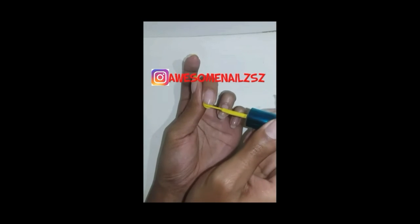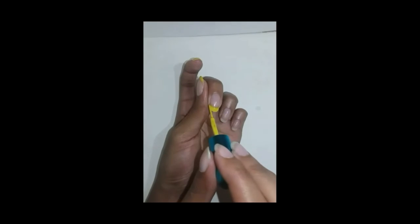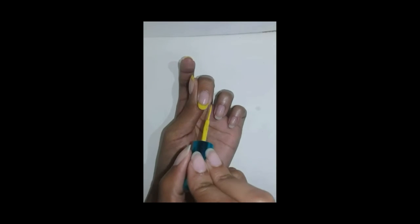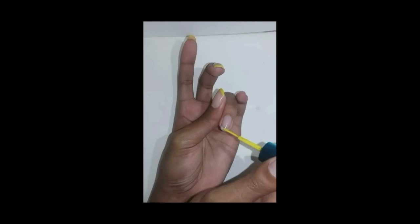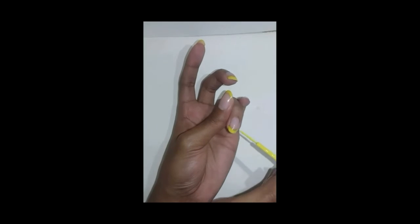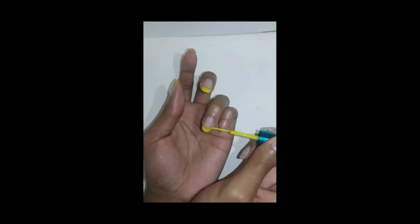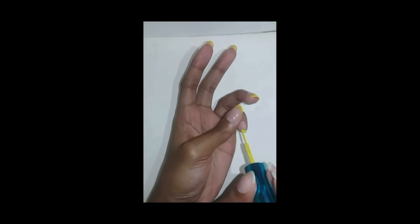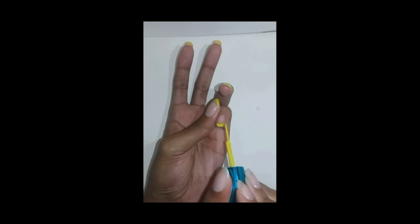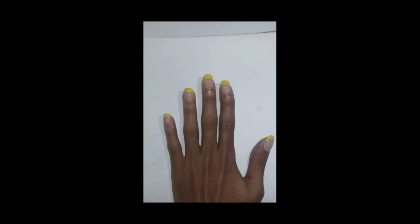Follow me on Instagram at Awesome Nails. This is what they look like when they're done. Hit the bell.